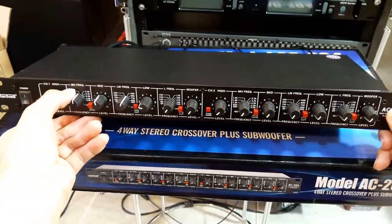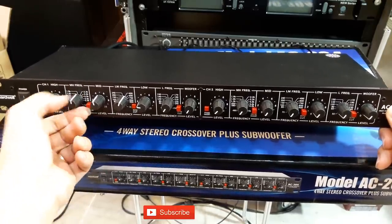Oke kita coba atur di gain nomor 1, channel 1 itu High. Barisan sini ini Mid, High Frequency. Jadi teman-teman bisa mainkan di sebelah sini.